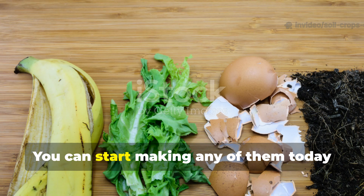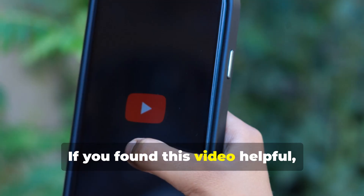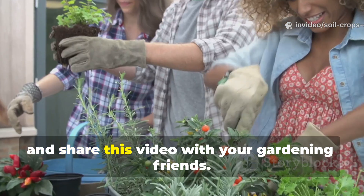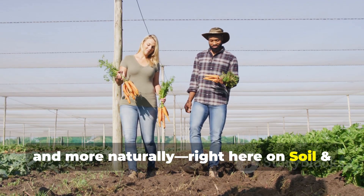The best part? You can start making any of them today using ingredients already lying around your home or garden. If you found this video helpful, don't keep it to yourself. Hit that subscribe button, drop a comment on which fertilizer you'll try first, and share this video with your gardening friends. Together, let's grow smarter, greener, and more naturally, right here on Soil & Crop Central.